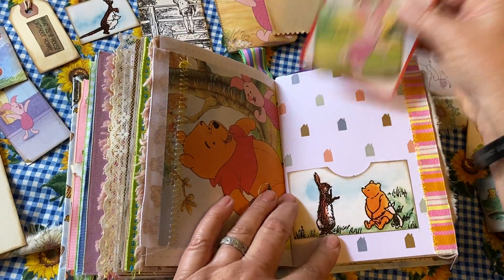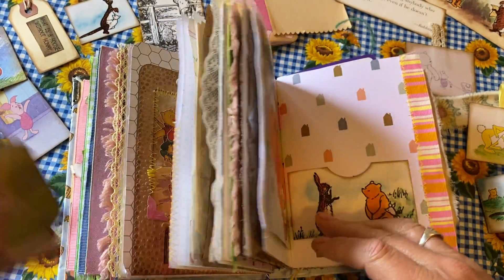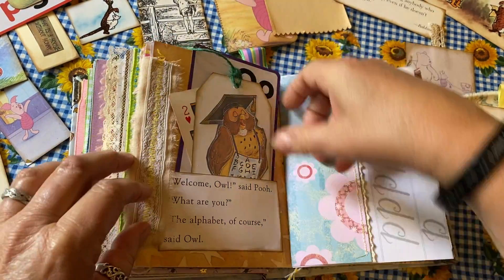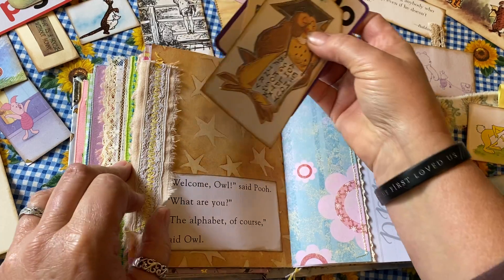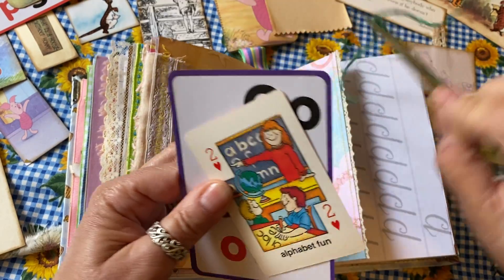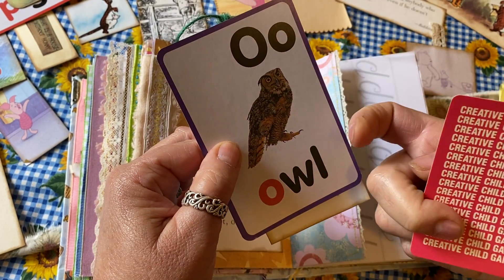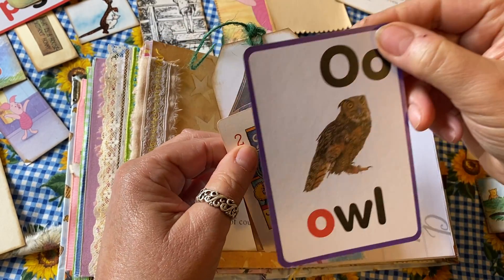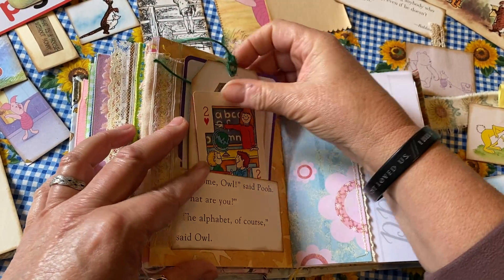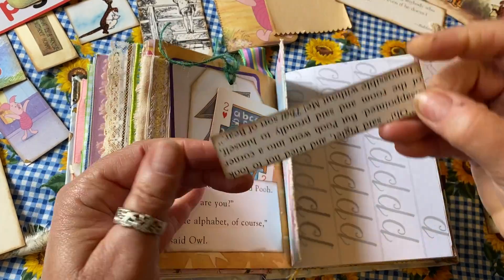Here's another little pocket: 'P is for Piglet,' with a little card of Piglet that goes down into that pocket. Then there's another one — 'Welcome, Owl,' said Pooh. 'What are you?' 'The alphabet, of course,' said Owl. Here's Owl dressed up like the alphabet, with a little map of the forest on the back, a card that says 'alphabet fun, creative child games,' and another little card: 'O is for Owl.' Since those belong there, I'll leave them in, but remember there's even more to show you in the final array.